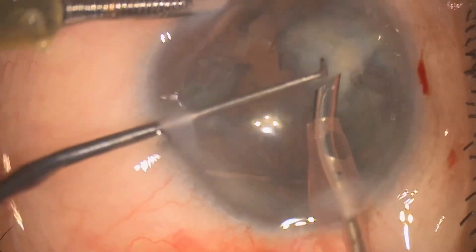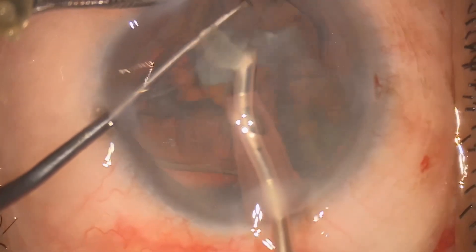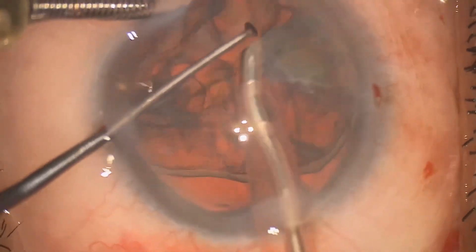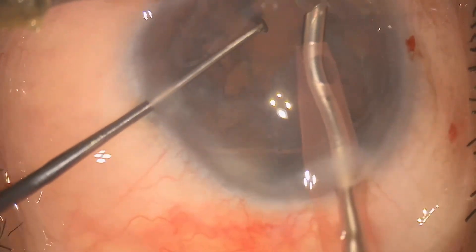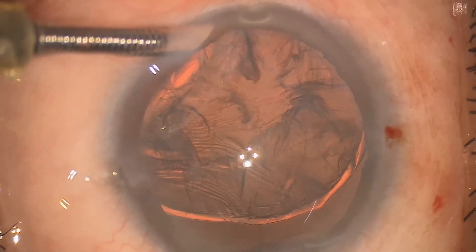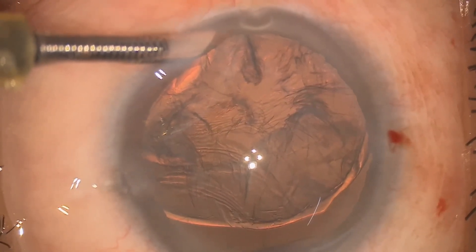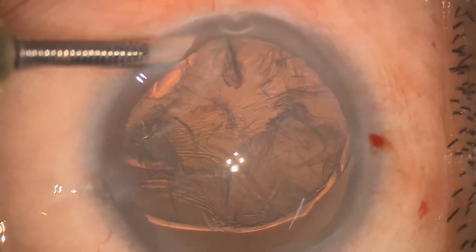Now when it comes to the last portion of the nucleus, as you can see the posterior capsule is very lax because of the zonular weakness, so maintaining the anterior chamber IOP is very important. For this case we have put the AC maintainer, so for us it was not much of a worrisome point, because the IOP was not much fluctuated during the FACO.